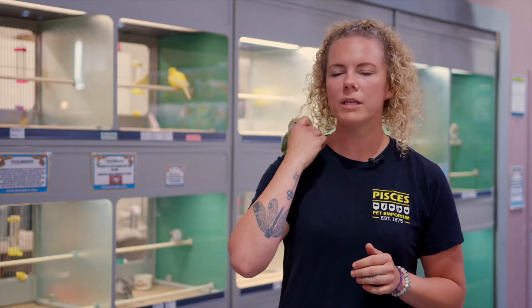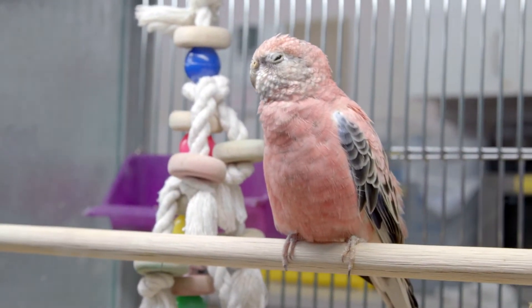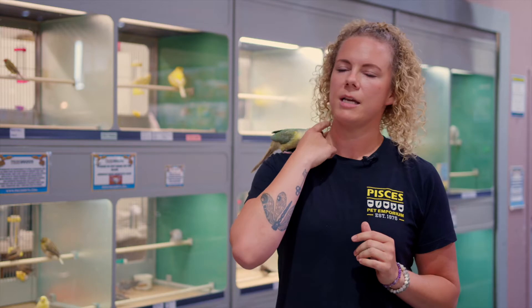Wing clipping is basically limiting the flight of your companion bird. We typically only clip the wings of birds that come out of their cage to spend time with you — so small parrots. Not finches and canaries or anything that needs free flight in the cage.